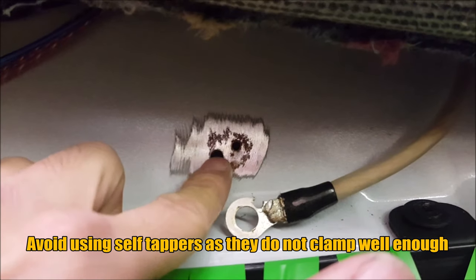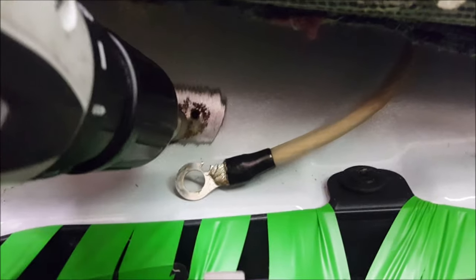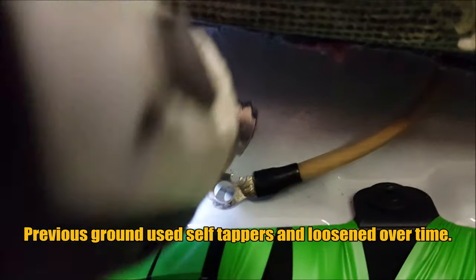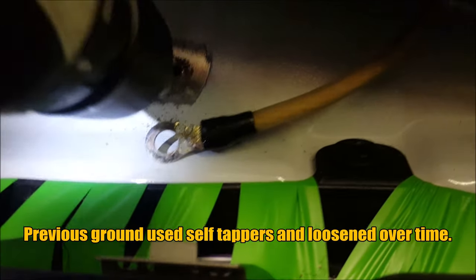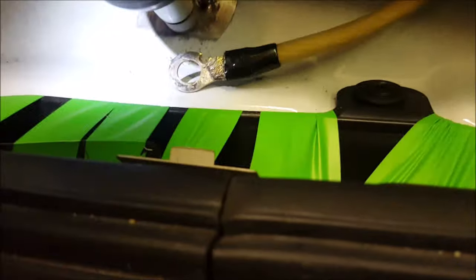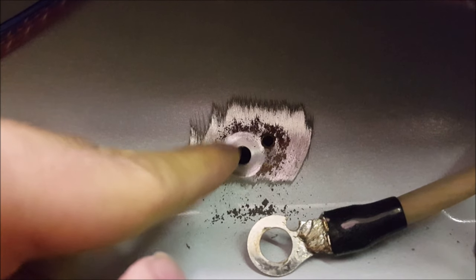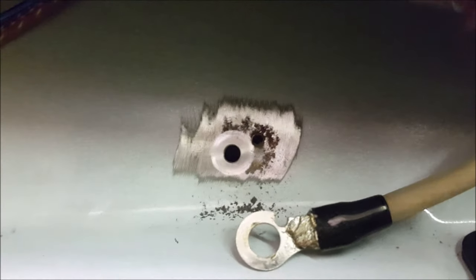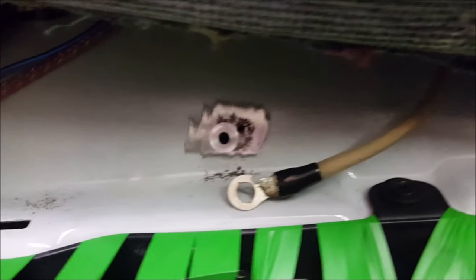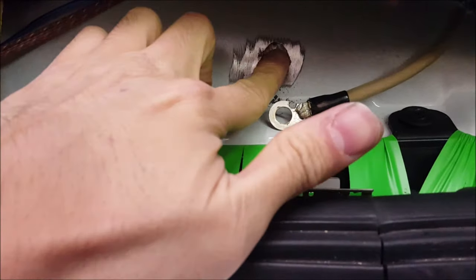We've bored out one hole for a grounding bolt, but we still have to clean up the metal using this bit. You can see how it's nice and round — if you just had bare paint it would just bare that off and you'd have a nice little circle. Now we're going to put a thin layer of dielectric grease to prevent any corrosion.